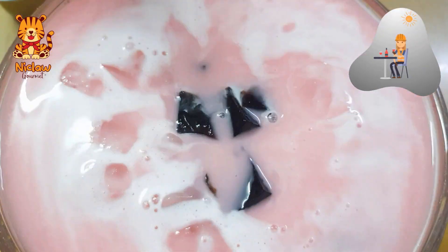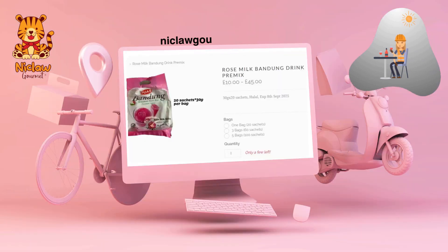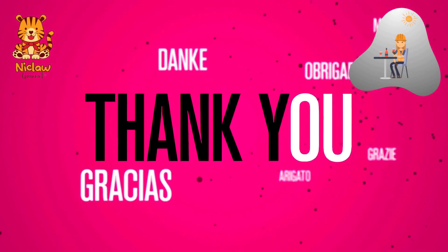Cut the glass jelly to the size that you want and plop them into the rose milk. It's so refreshing to have. Head on to our website to get the Cincau and Susu Bandung. Thank you for shopping with Nicola Gomez.